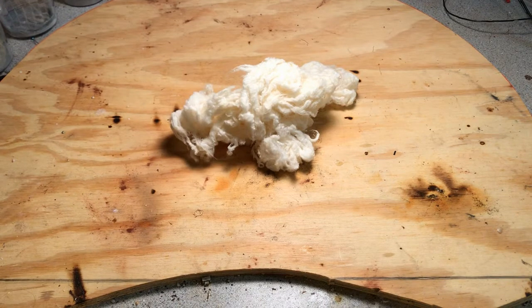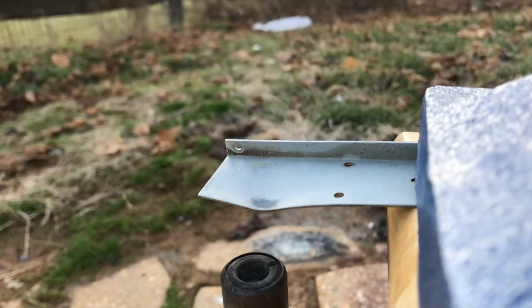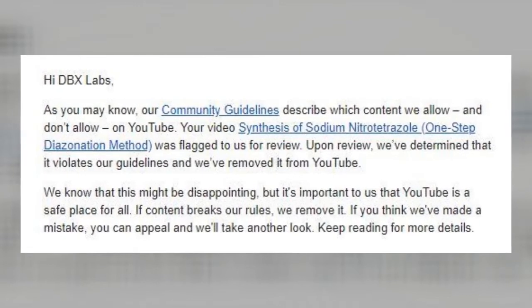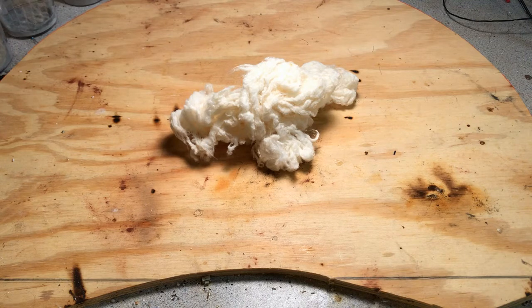Before we start, I'd like to address that my third video on this channel was unfortunately taken down. It was the video on synthesizing sodium 5-nitro tetrazole, and it really sucks because that was the first video where I actually got to start working with real powerful tetrazoles. I really don't see a reason why it was taken down — there are other videos of tetrazoles on YouTube. I filed an appeal to YouTube and they're looking over that now, but that was like five days ago. I don't know if it's going to be brought back, so wish me luck.